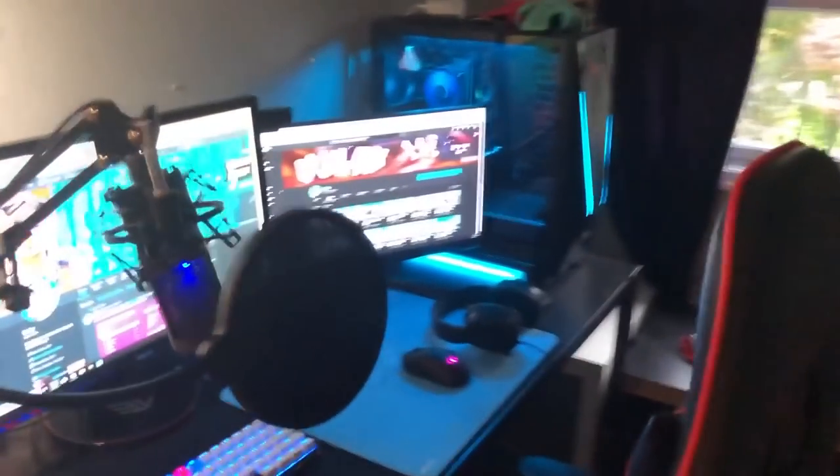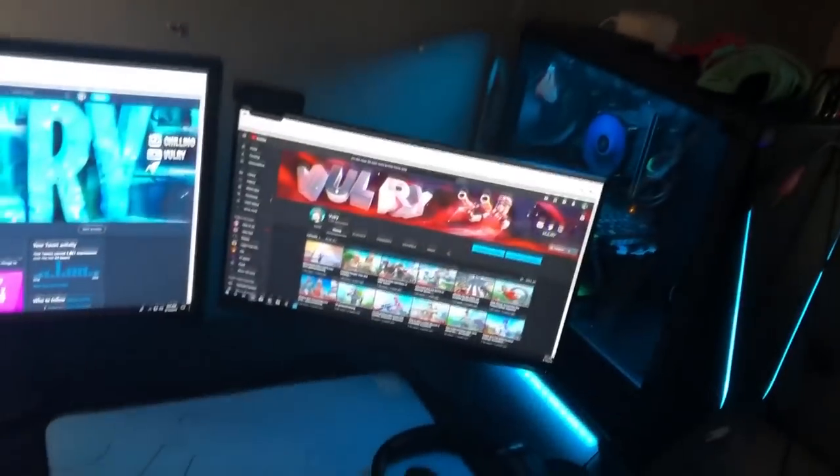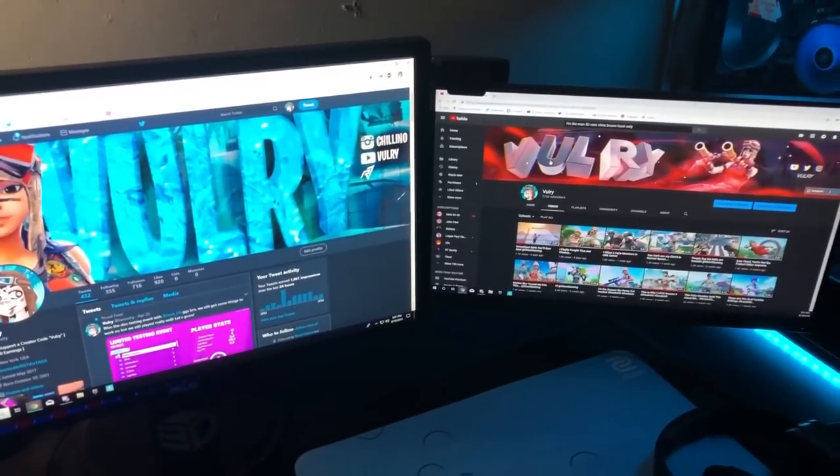What is up boys, so a lot of you have been asking for a setup video, so I'm gonna give you a whole breakdown on what I use on a daily basis. We're just gonna start off with my monitors.